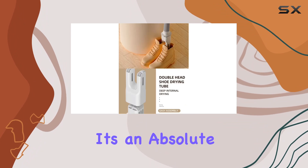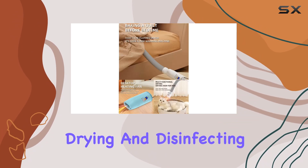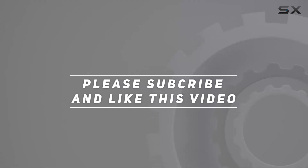It's an absolute must-have for your next journey. Say hello to hassle-free drying and disinfecting wherever life takes you. Check out the video description for the updated price, and thank you for watching.